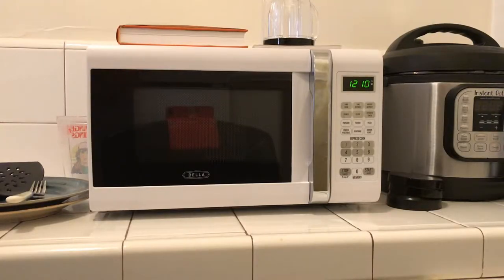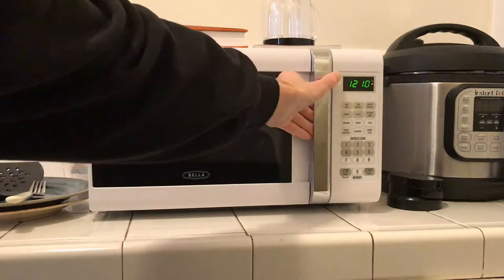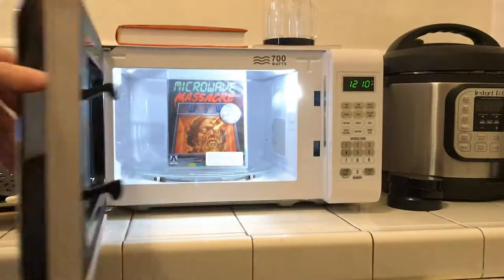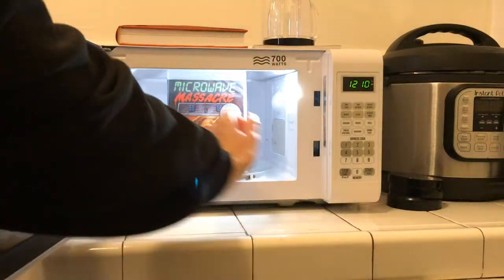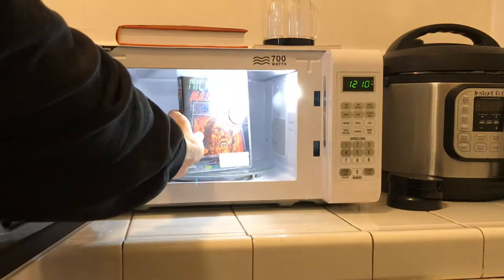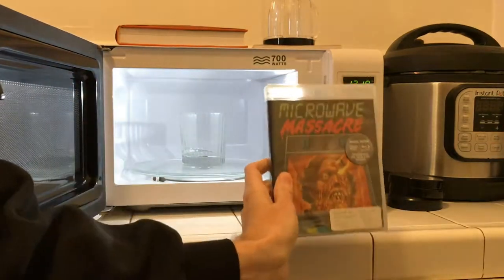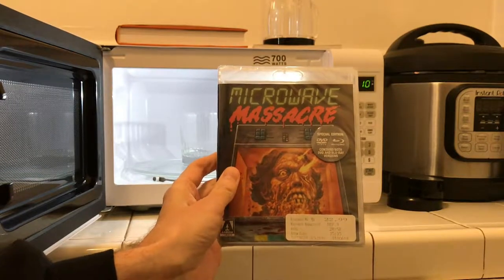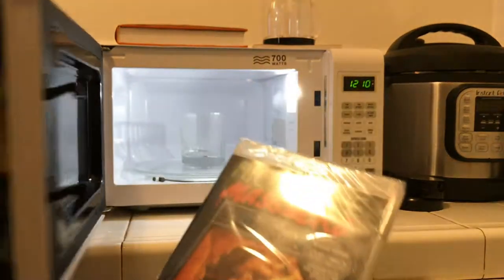Hi guys and girls, how are you all doing today? You may be wondering why you're looking at my microwave right now. Well, there's a very special reason for it. I picked up a little something the other day and wanted to show you what it is. So here we go — well, well, well, what do we have here? It's Microwave Massacre on Blu-ray and DVD!